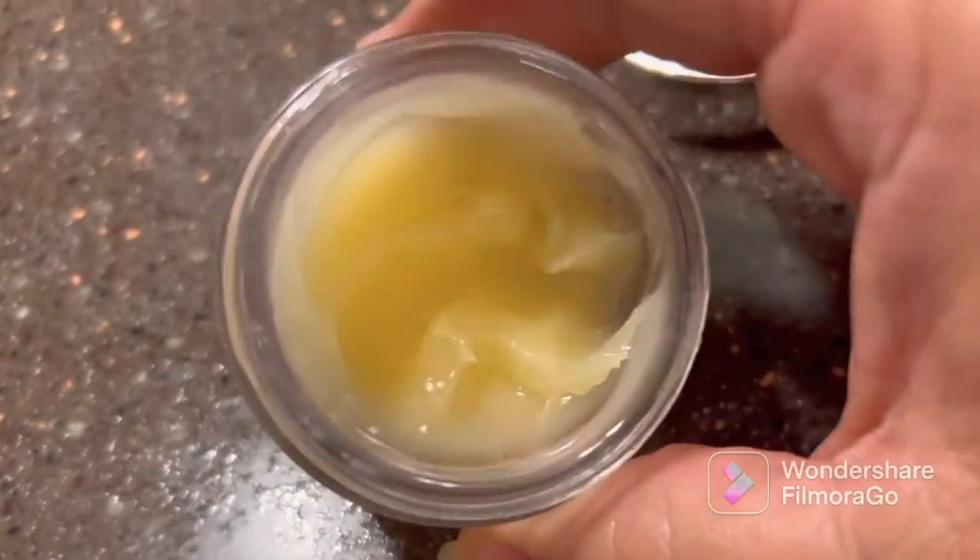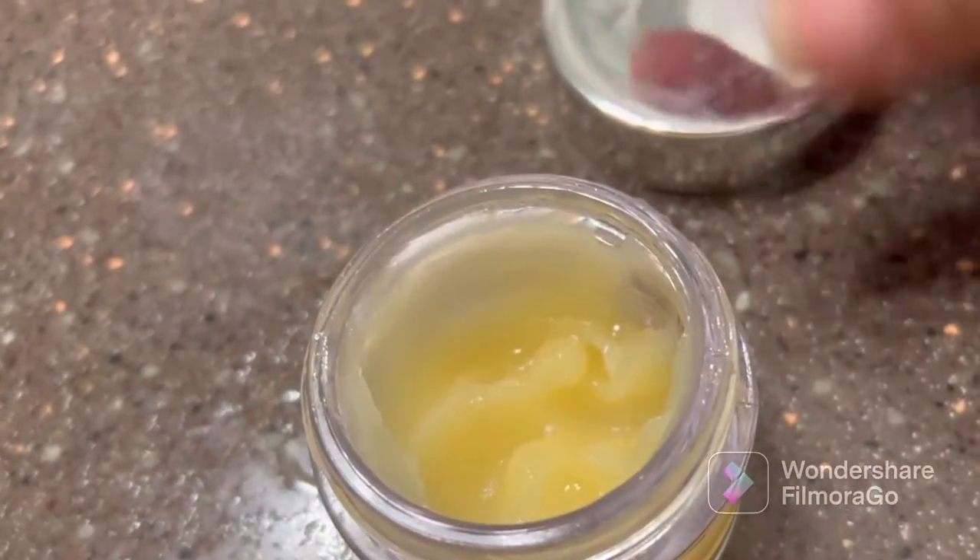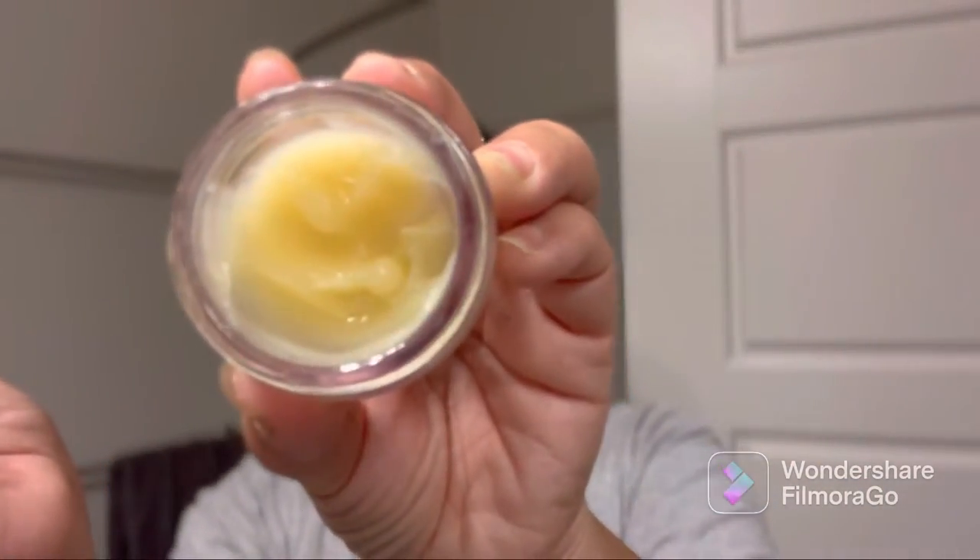Good morning guys, I'm just going to share with you guys this LMS Pro Collagen Cleansing Balm. I've been really loving this. And then you just take some here, put it on your face.